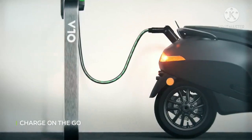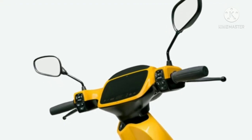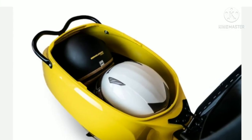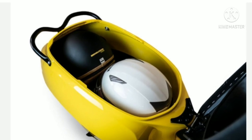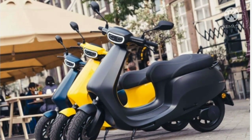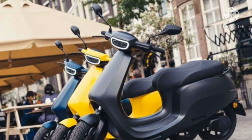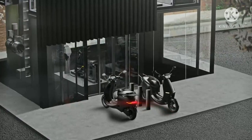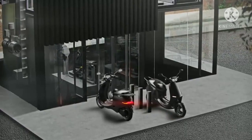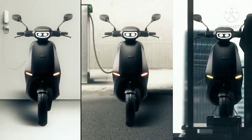While Ola Electric is yet to unveil the details of the upcoming India-spec electric scooter, the Etergo App scooter is said to be powered by three removable lithium-ion battery modules, each with 1.15 kWh capacity. Each of the uniquely designed modules is said to offer 80 km of range on a single charge. The electric scooter is also claimed to sprint from 0 to 45 km/h in 3.9 seconds. It also offers a 7-inch TFT display with smartphone connectivity, 50 liters of under-seat storage capacity, LED headlamps, and many more features.